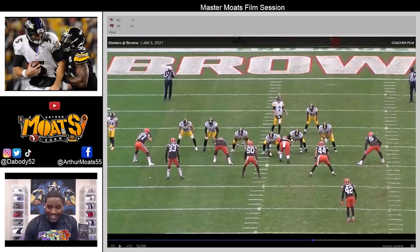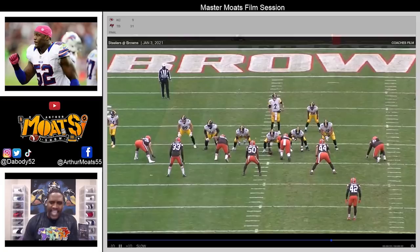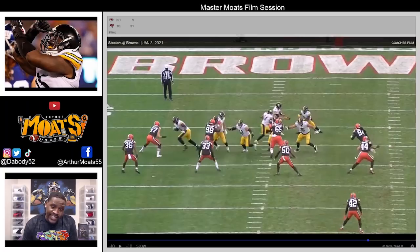Now remember, this is what I want you to notice: where this guy starts — at the hash mark, about a yard inside the hash. Just watch the movement that Dodson is able to create. I love his hat placement, I love his hand work, and more importantly his footwork. Dodson, as strong as he is, is very much a fundamental player, and that is the beautiful part — that's why he had a lot of success in his rookie season.